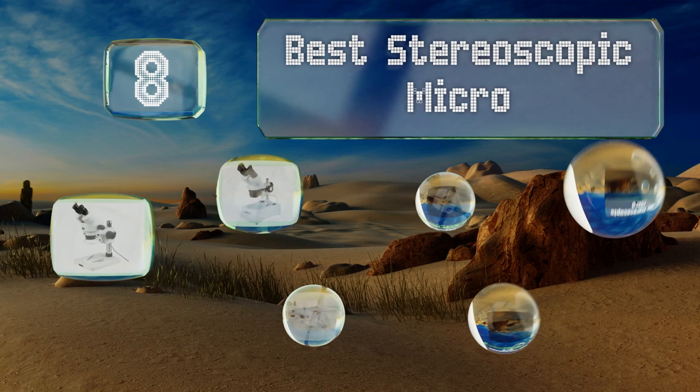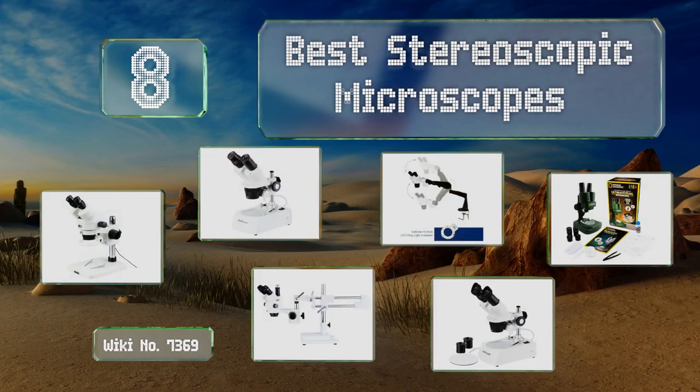EasyVid presents the eight best stereoscopic microscopes. Let's get started with the list.